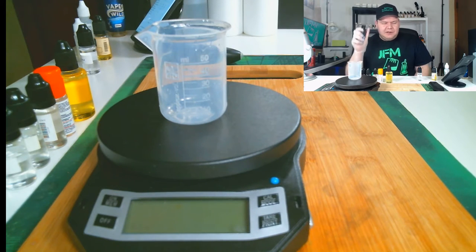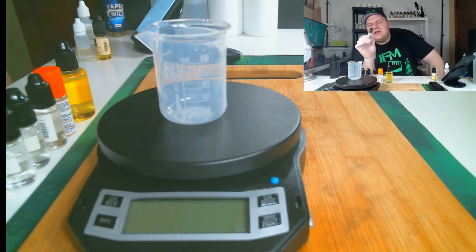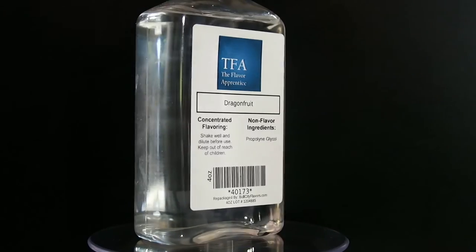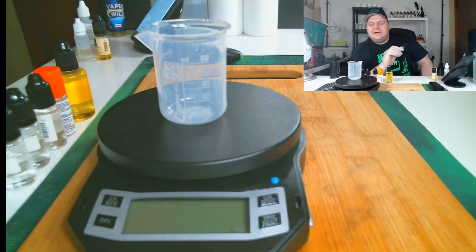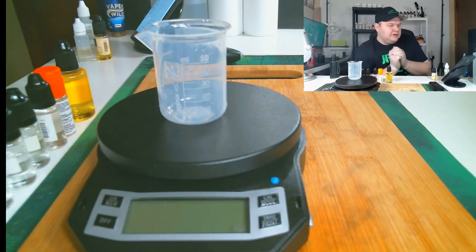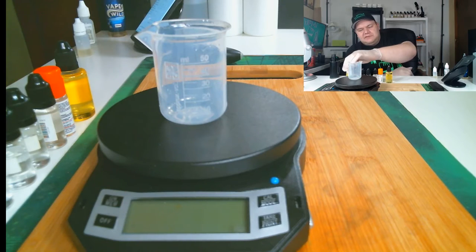If you guys are new to mixing, you probably want to keep a vape on standby. Now here's a little wrench in the recipe — something you normally wouldn't think to put into a strawberry recipe. I am using TFA Dragon Fruit, just a little bit, on the back end. It kind of builds that fruity berry note; it's hidden in the back, you can hardly taste it, but it works out perfect. And then TFA Marshmallow, to thicken up the vape a little bit and give it that marshmallow texture.